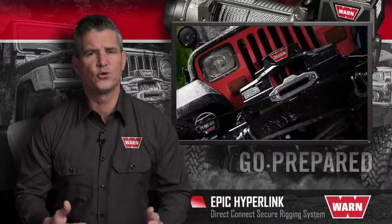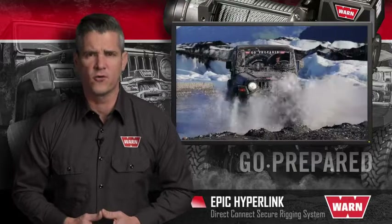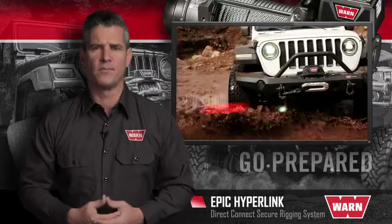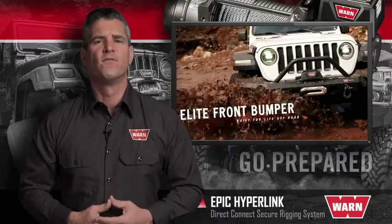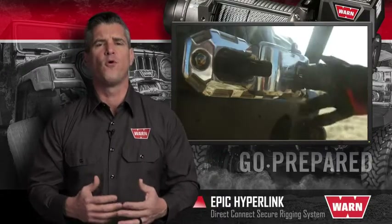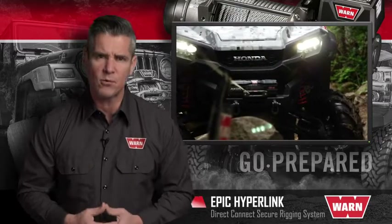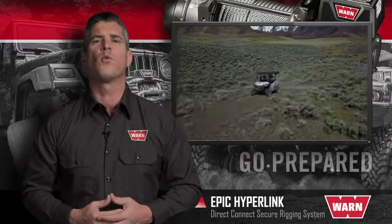Warn Industries has led the way in durable, innovative, and trusted off-road products since 1948. Our powerful winches, rock-solid bumpers and mounting systems, versatile rigging equipment, and proven four-wheel drive hubs let truck, Jeep, SUV, and power sports owners go prepared for whatever lies ahead.